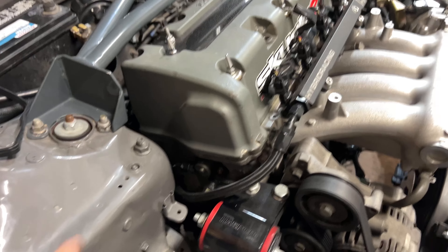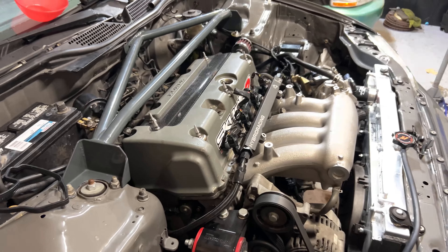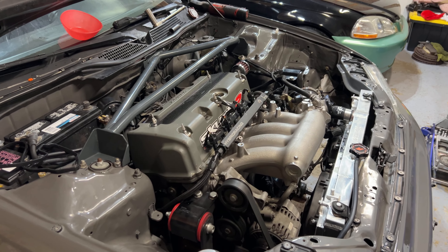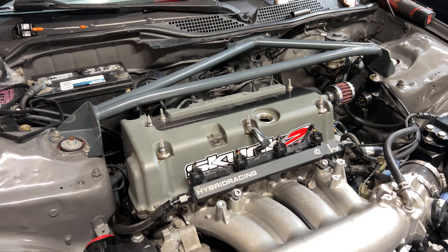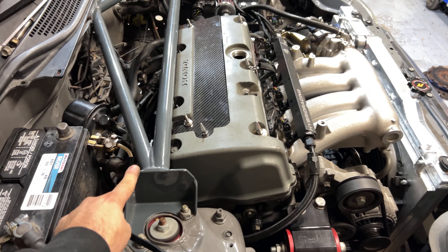If you look over here, there's some oil mainly on the back by the VTC solenoid. They do tend to leak there, especially because the engine sits on an angle. This is a very easy job — it's a little bit harder here because of the strut tower, but you can take that off.